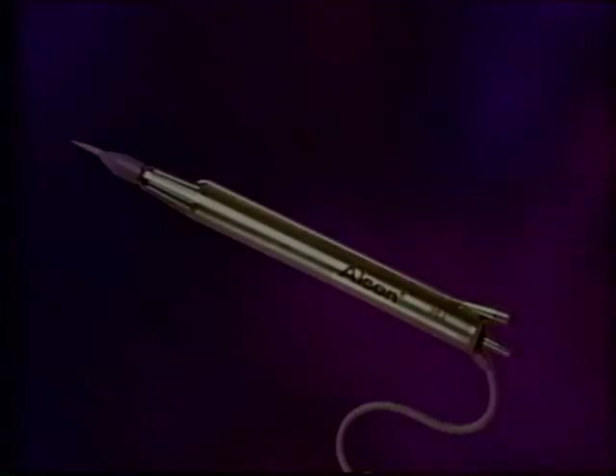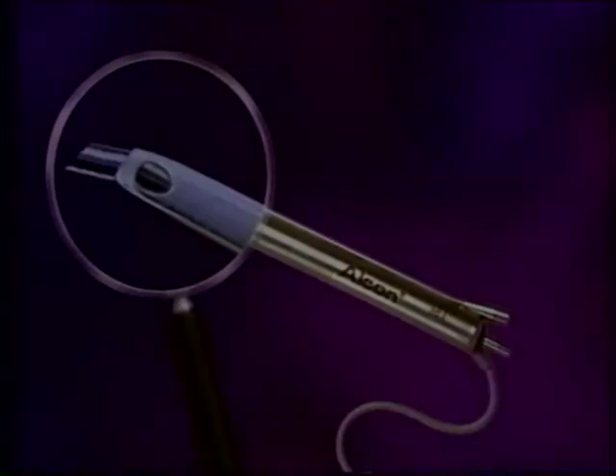My current technique has evolved over the past several months as a result of utilizing the Alcon Series 20,000 Legacy and the 30-degree Kelman bent tip. Using downslope sculpting, the angle of the Kelman tip helps to quickly reach the posterior pole of the lens for safe, efficient, and multi-directional fracturing. The Series 20,000 Legacy enables me to maximize my parameters for more efficient use of ultrasonics and fluidics, and facilitates my multi-directional divide-and-conquer.